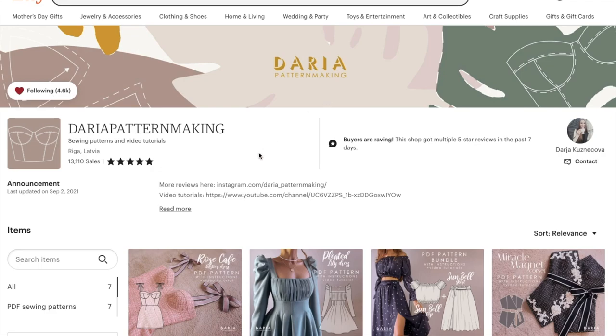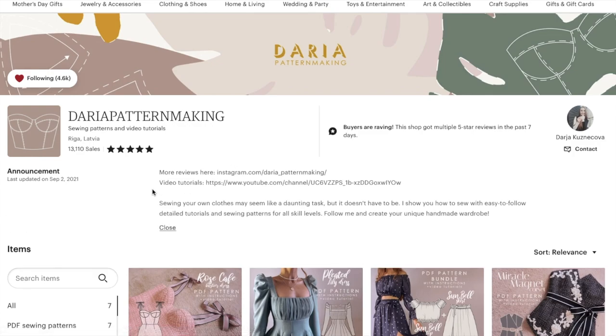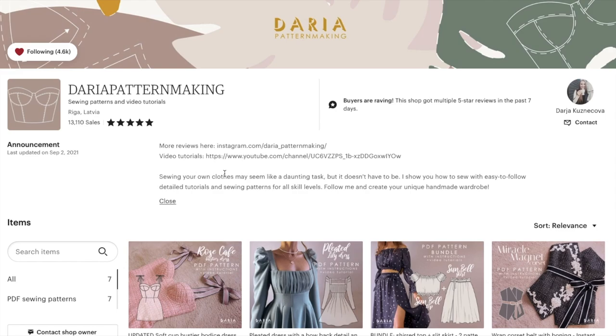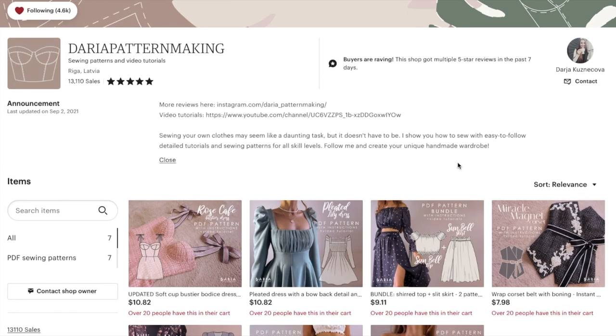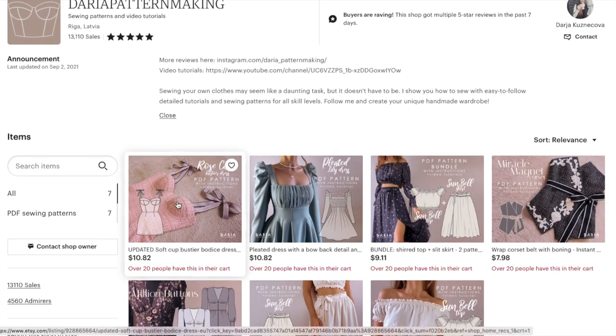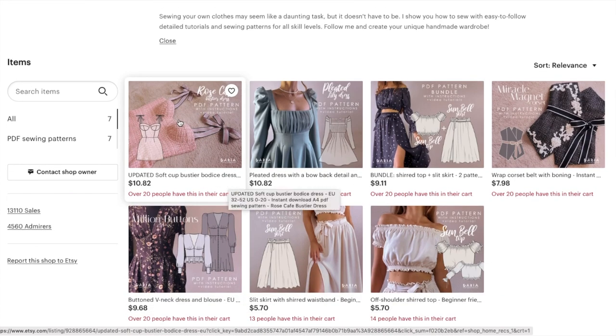This is Daria Pattern Making. They don't say a lot about themselves on Etsy — it's not like they have a whole about-me section — but she does say: sewing your own clothes may seem like a daunting task but it doesn't have to be. I show you how to sew with easy-to-follow detailed tutorials and sewing patterns for all skill levels. She's from Latvia, which is fun. We're going to take a look at her seven sewing patterns and see what we can find out.